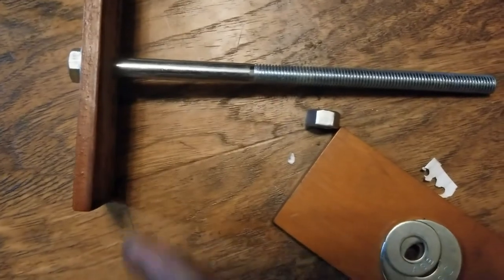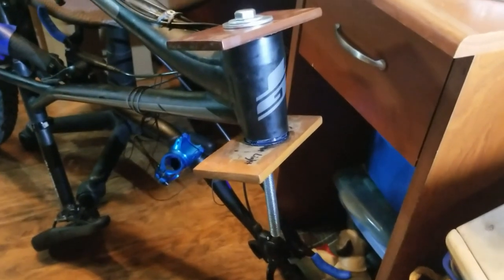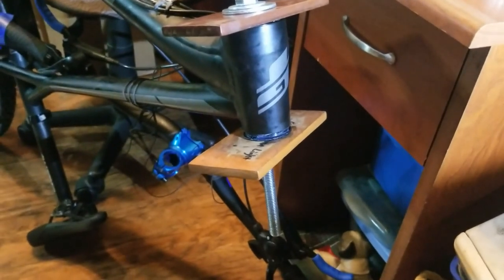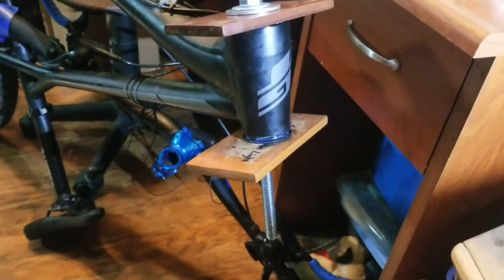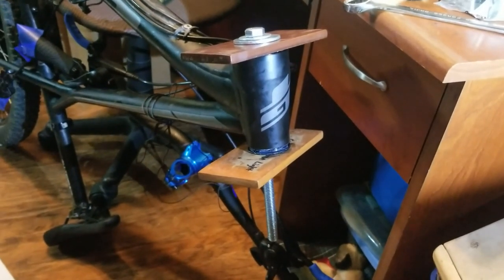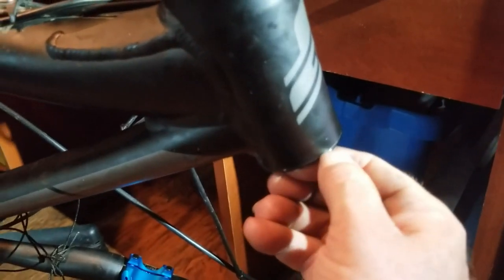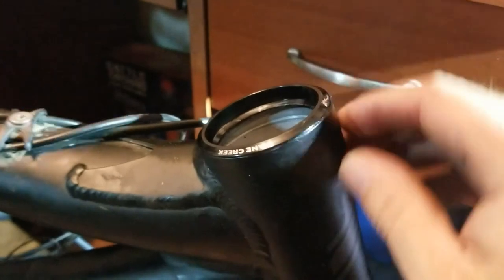There it is — just about going in. It's all greased up, lined up, flat, and straight. We're going to go ahead and tighten it up. Both are in tight, no gap — good to go.